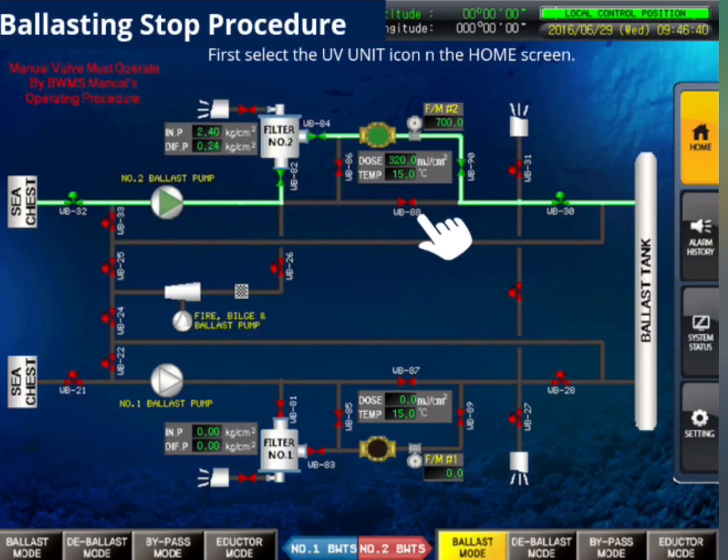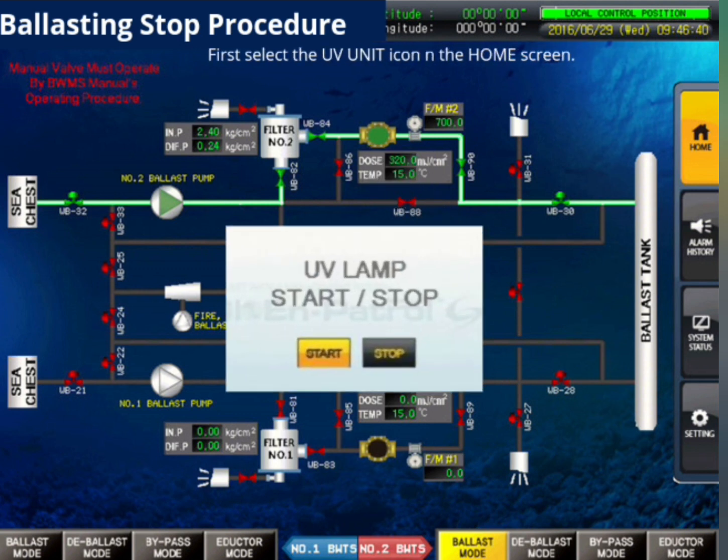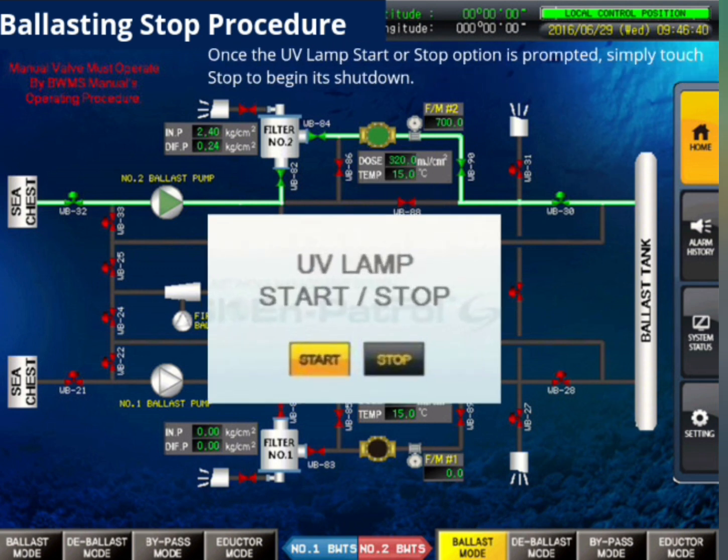UV ballasting stop procedure. First, select the UV unit icon on the home screen. Once the UV lamp start or stop option is prompted, simply touch stop to begin its shutdown.